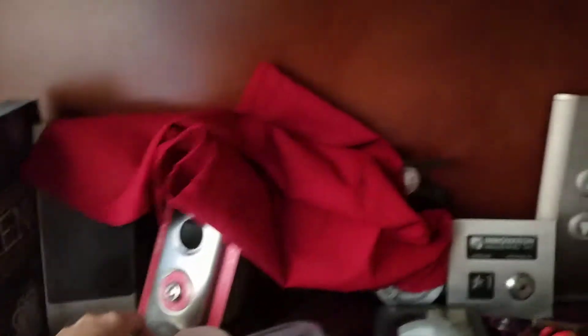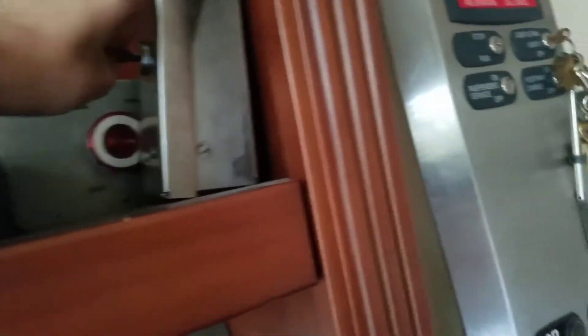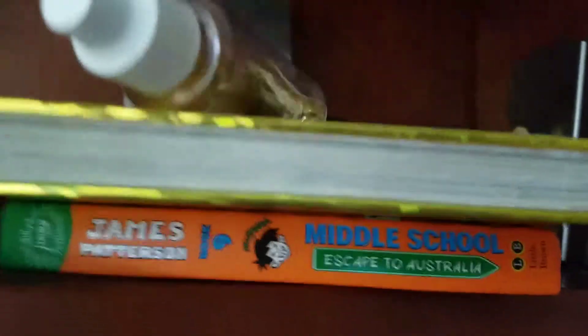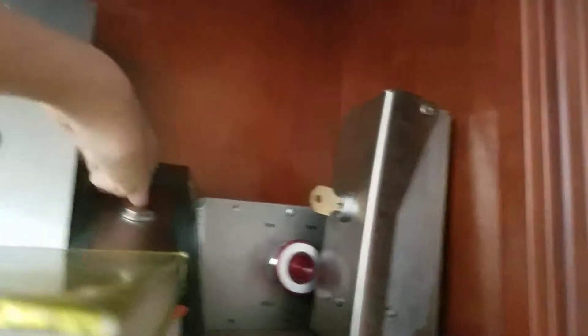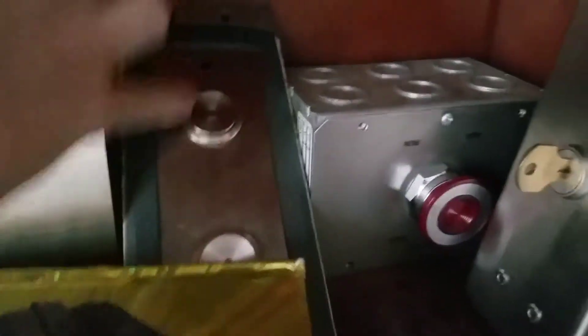Otis stop switch. Otis freight elevator door lock thing. Another Otis. Otis luxury.